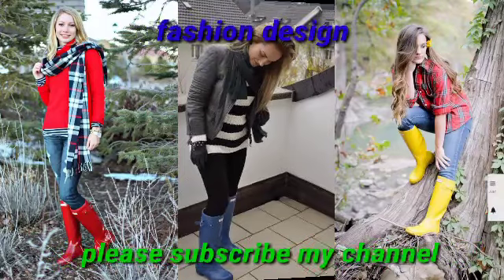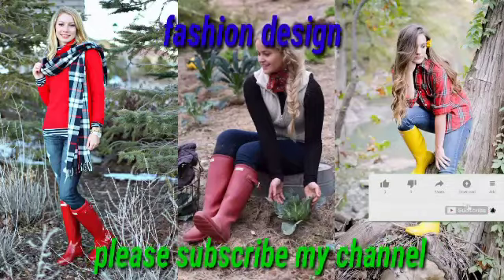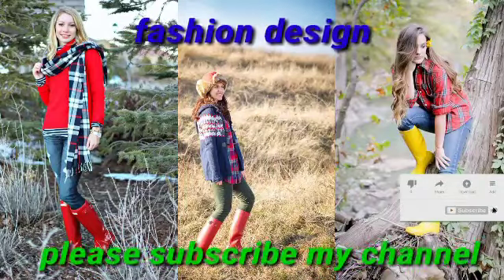An excellent venting hunter bull design. Dear viewers, if you are new on my channel, please do not forget to subscribe and hit the bell icon. By pressing the bell icon, you can get notifications of my upcoming uploaded videos first.